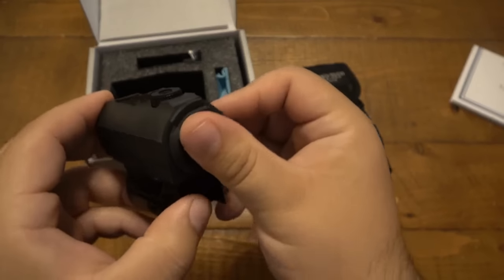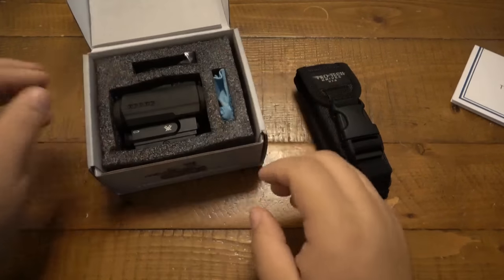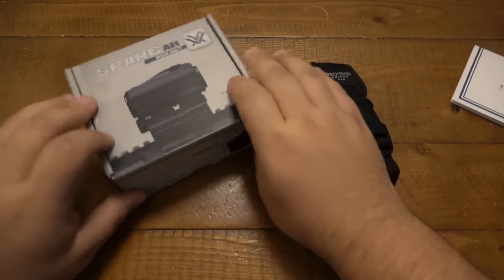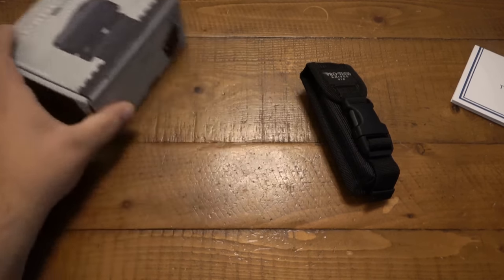I think it shuts off automatically after 12 hours as well. I really appreciate that — that is going right on the AR. It's just something I wanted to eventually do, get a red dot for it. Originally when I made the video talking about it, I said I was gonna keep it bare bones — and yeah, you guys were all right, it just doesn't happen. More people have bought guns this year than ever in history, so obviously stock is low and prices are high. Kind of like you know, day late if you're looking to get into it. But anyway, very excited about that.